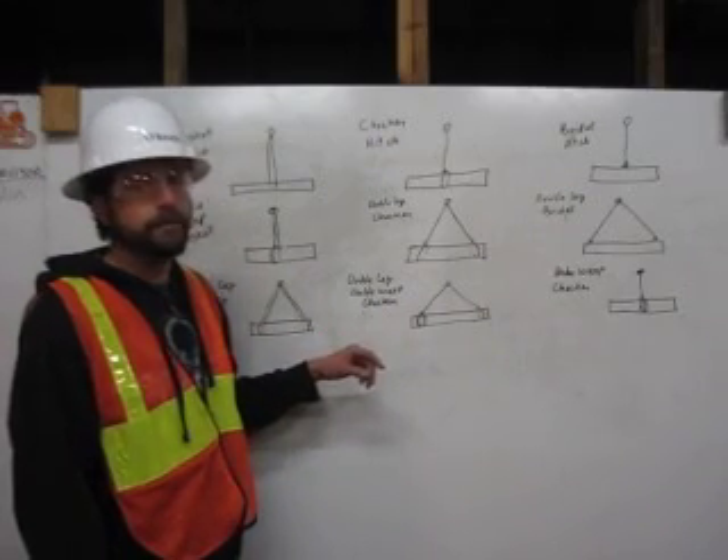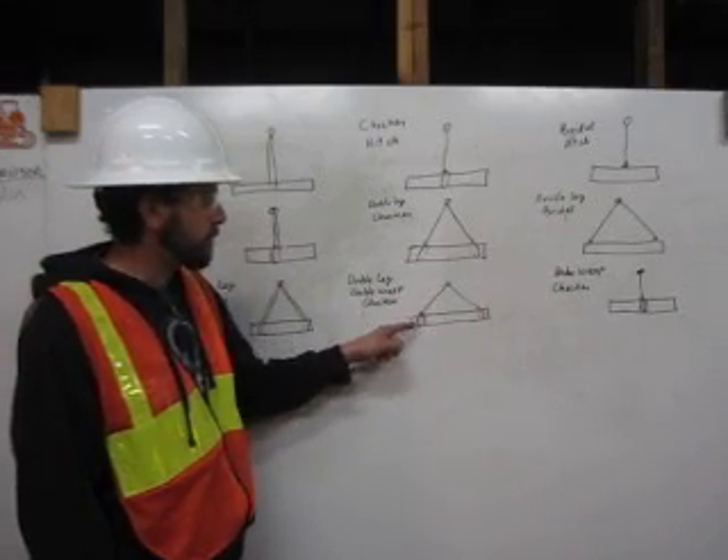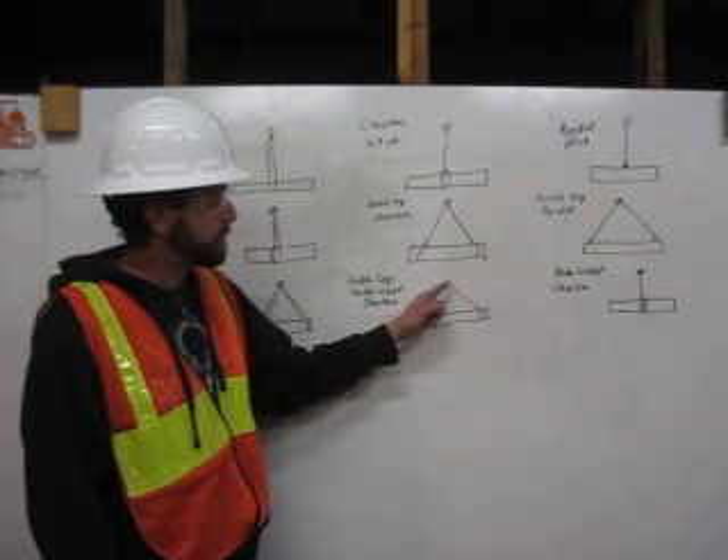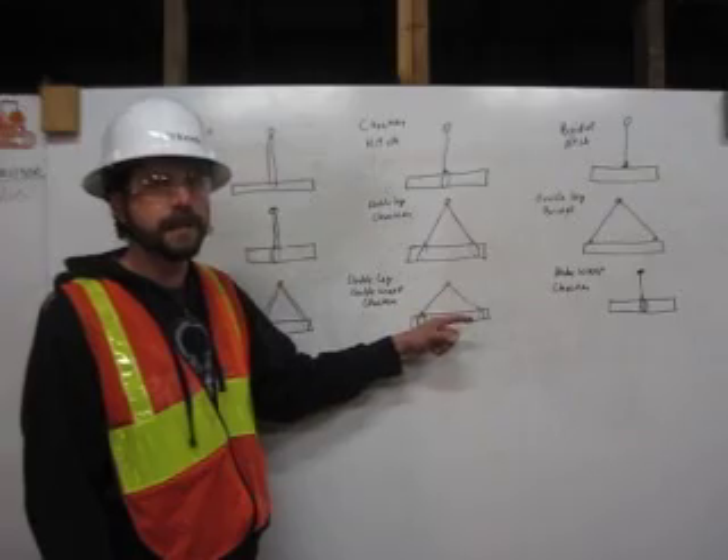Here we have a double leg double wrap choker. Come down from the shackle, wrap around twice and attach to itself. On the second leg, same thing — come down from the shackle, wrap around twice and attach to itself.